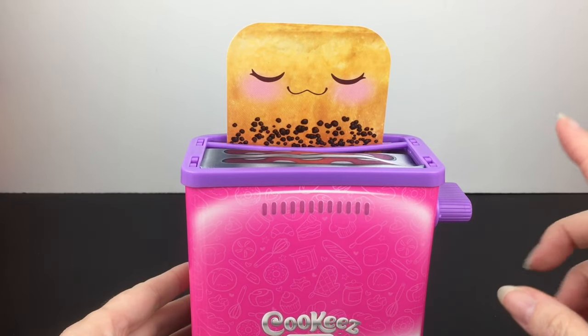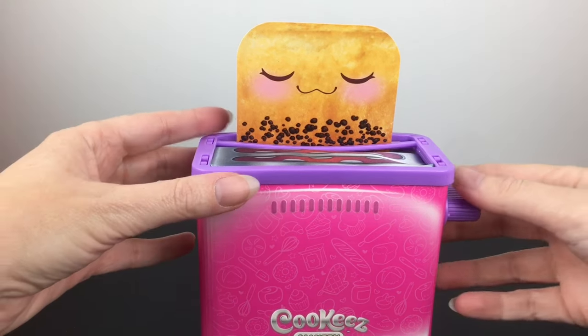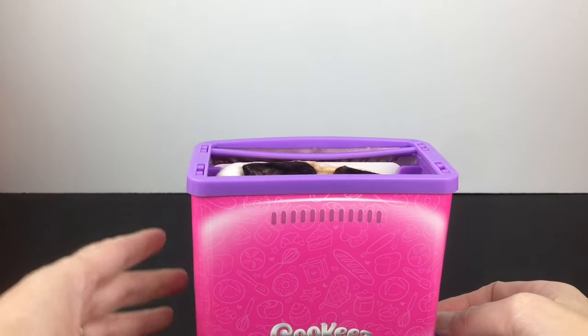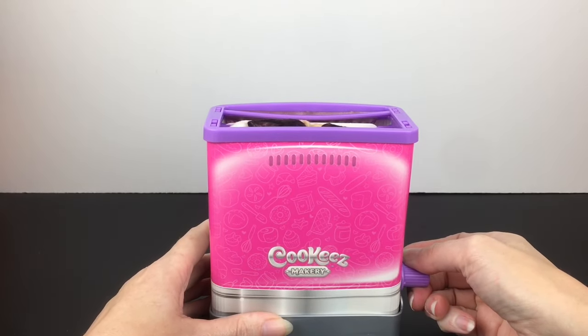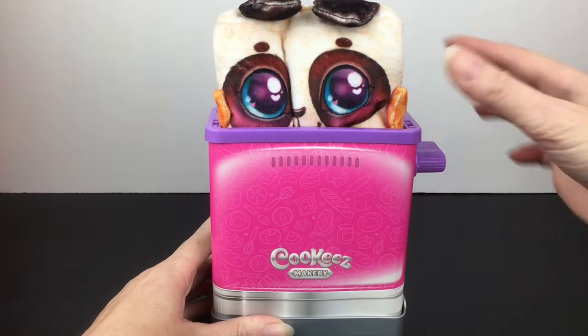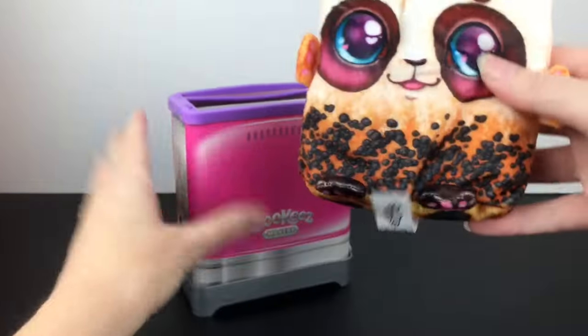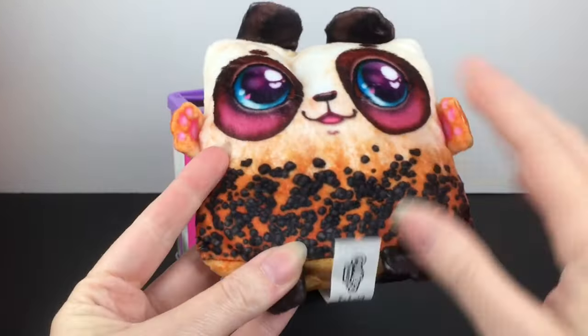We slide the handle fully down... and then we slide the handle back up and our pet should pop out. Oh my goodness — we have the panda! So the cards do match — they do give away who you get. It's the little chocolate panda!